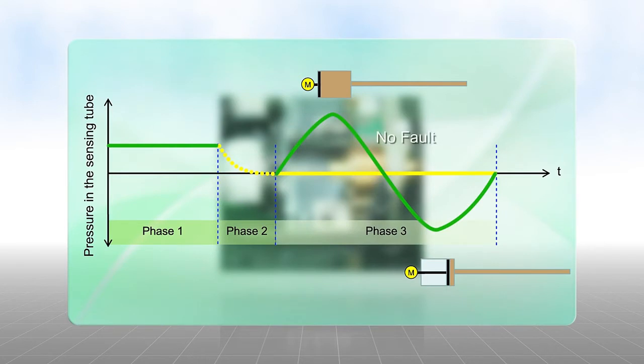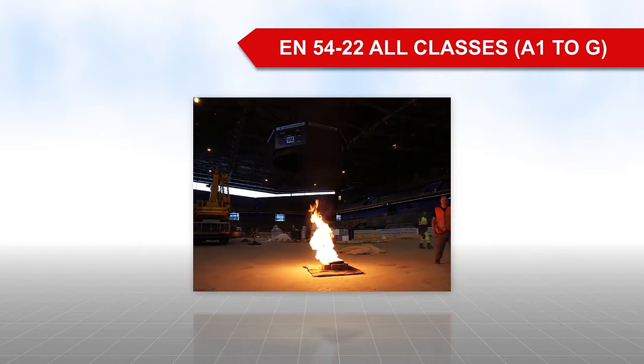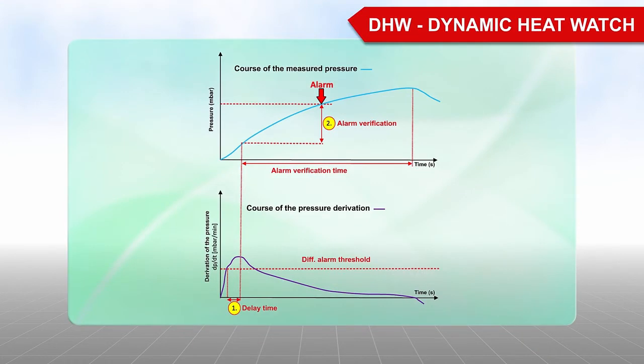If the measured pressure increase deviates from the saved nominal value, the computer reports a fault immediately. The response behavior can be set within a large range. The ADW535 is one of the quickest line-type heat detectors worldwide, and also complies with EN5422. The intelligent DHW dynamic heat watch algorithm on the ADW535 ensures that rapid increases in temperature caused by the ambient conditions do not result in a false alarm.